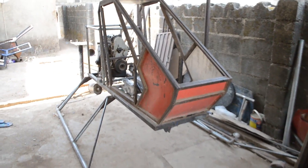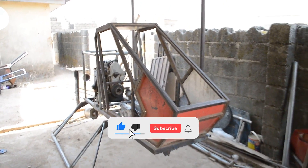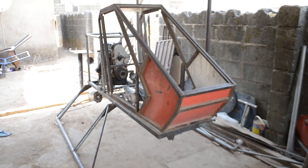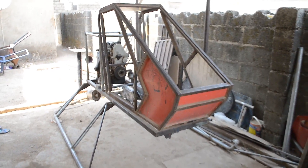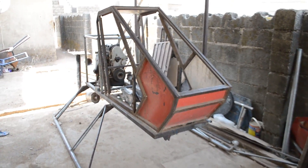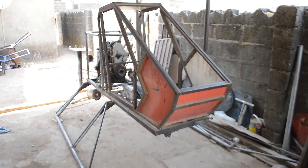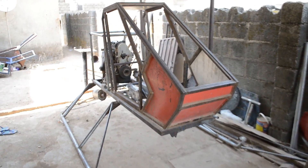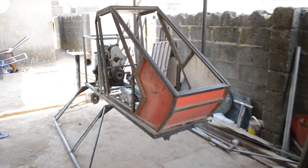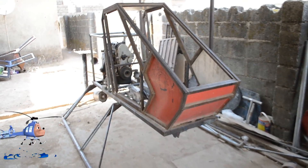Hello guys, welcome to my channel. My name is Joseph Benson. If today's the first time here, make sure you subscribe and click the notification icon. Please like this video so YouTube will show it to as many people as possible who are searching for how to construct a helicopter from the comfort of your home. This is the Benson B1 ultralight helicopter.